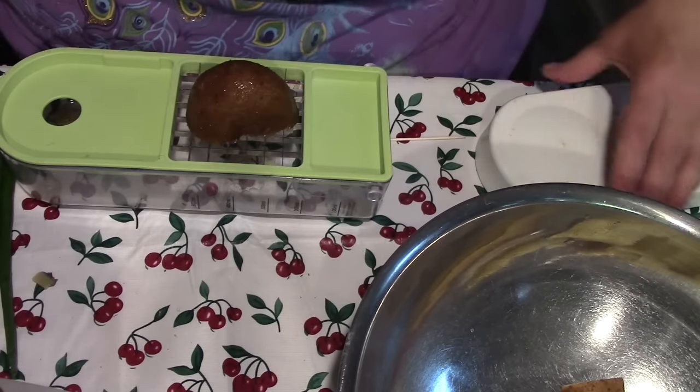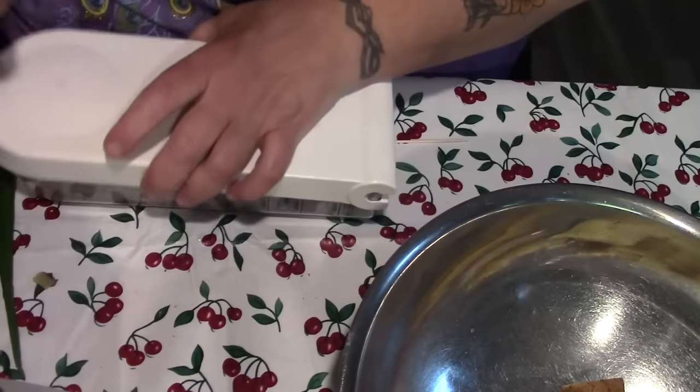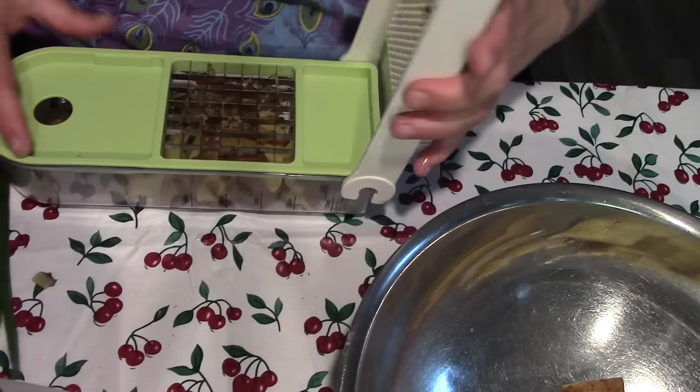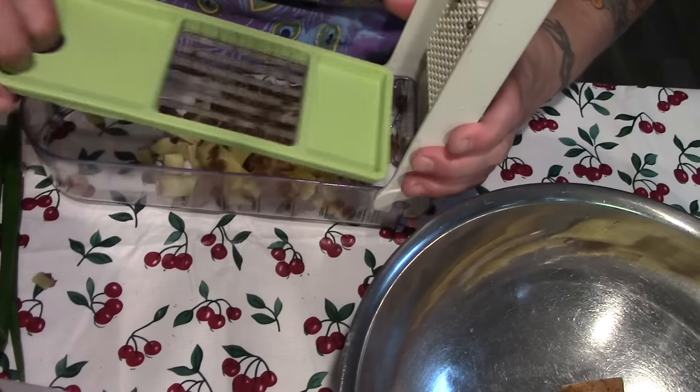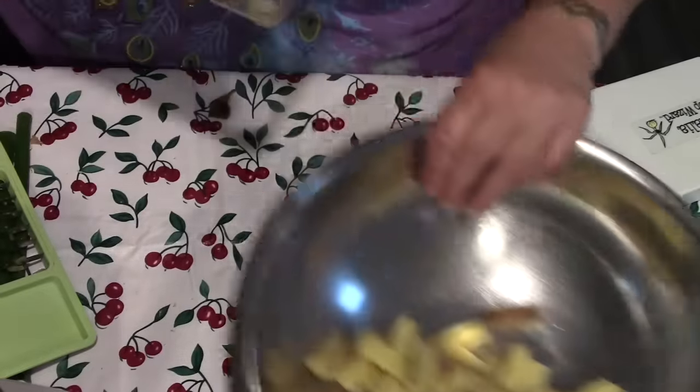This year I've planted three rows of potatoes for a very good reason — my home-canned potatoes make awesome potato salad. You don't have to boil them at all; you just take them out, drain them, cut them up, and add whatever you want.